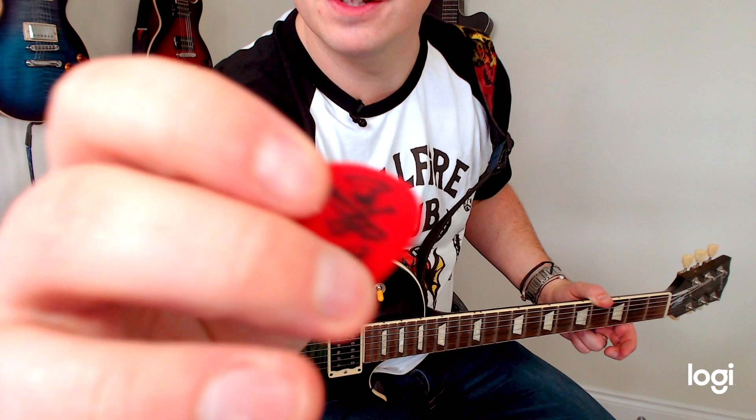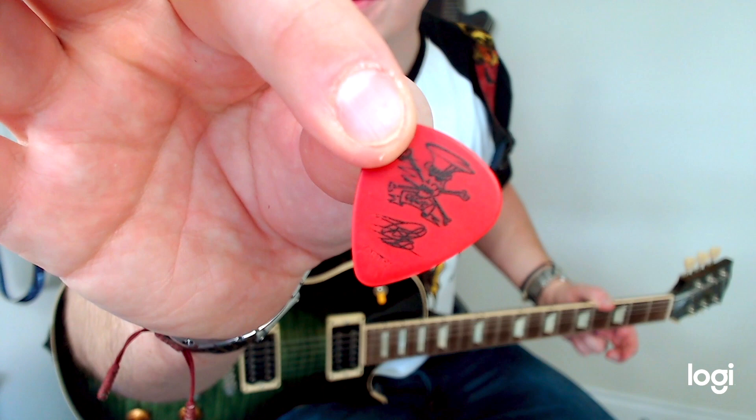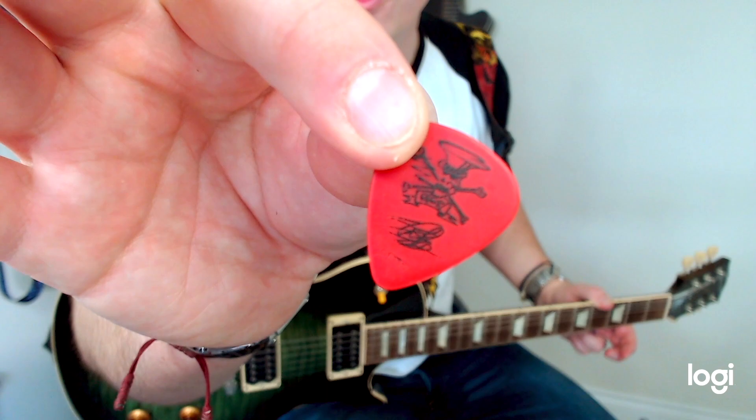So I thought, hang on a second — I thought I'd tried this type of pick before and it wasn't that pink one I showed you at the beginning, the 1.14. So I went away and did some more research and it turns out this is obviously a genuine Slash pick, but there is another 1.14 Tortex Slash pick style available. And it's this purple one here, which was super annoying to discover — you've got two picks both described as that thickness.